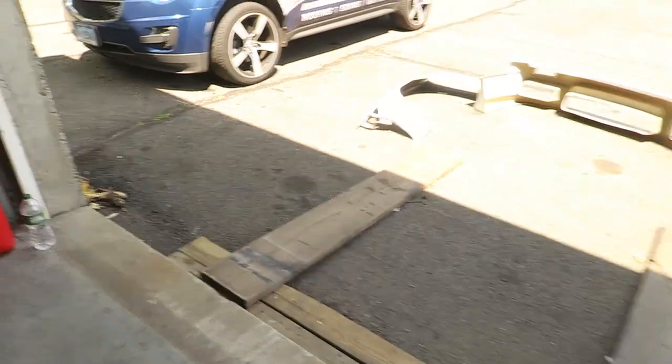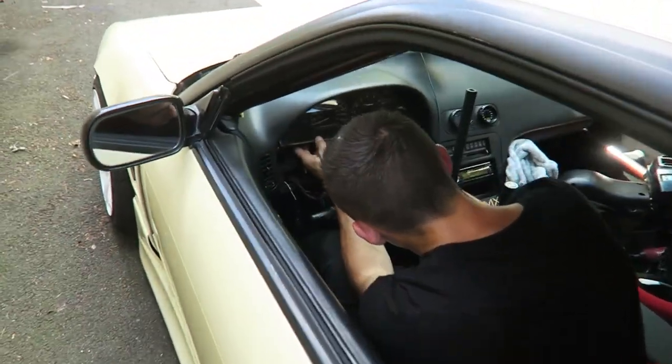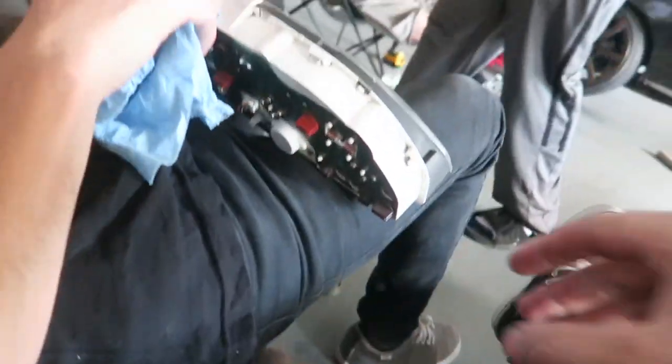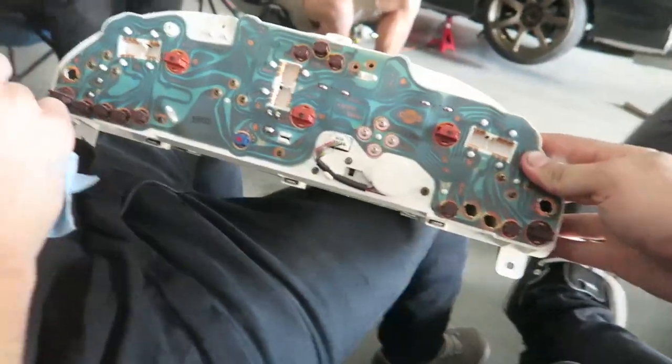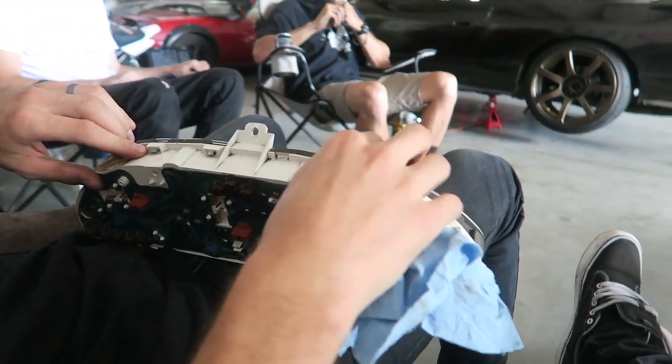Adam's also here. I think he's messing with his cluster because he thinks his gas gauge is broken, so we're gonna pull his cluster just to make sure it works. His gas gauge hasn't been working, so we did the first easy thing - we checked all the terminals and cleaned all of them on the gas gauge itself and on the back of the cluster. If that doesn't fix it, we'll just swap out the gas gauge.